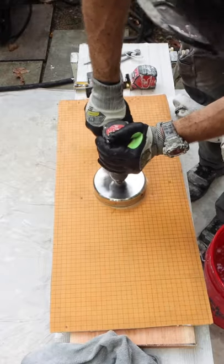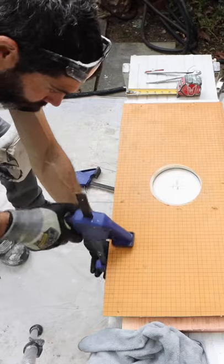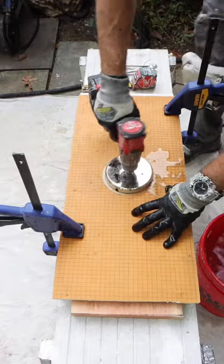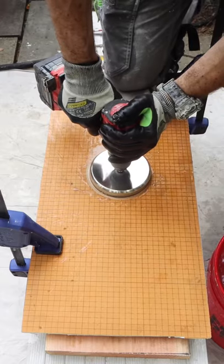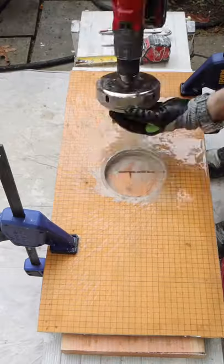I simply cut out a hole using that hole saw on my KERDI board. That's going to be a template that I clamp over top of my tile. I added plenty of water in between the template and the tile, and in a matter of just a few seconds, I have a perfect hole in the center of my 12x24.